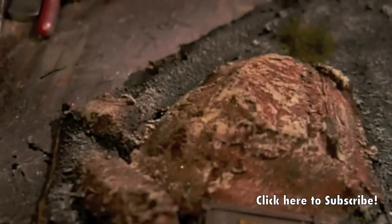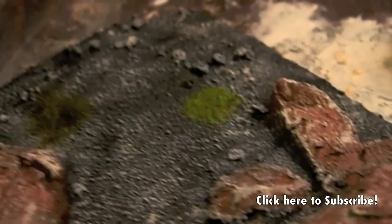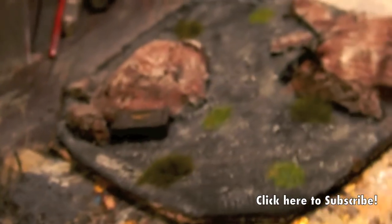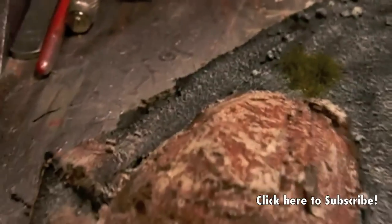Here you can see the finished result. The dry brushing really picked out the edges, and the little tufts of grass we added really make everything stand out. The razor wire looks good — I should have put a wash on it to make it look more weathered, but I didn't. All in all, it's a nice quick piece of terrain. I hope you enjoyed this tutorial.